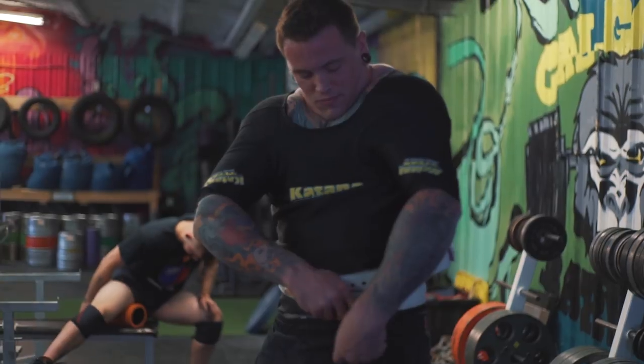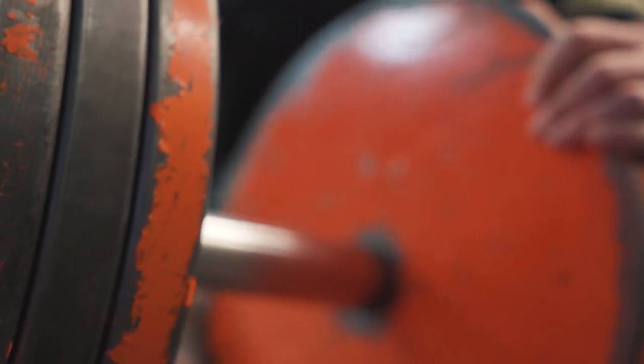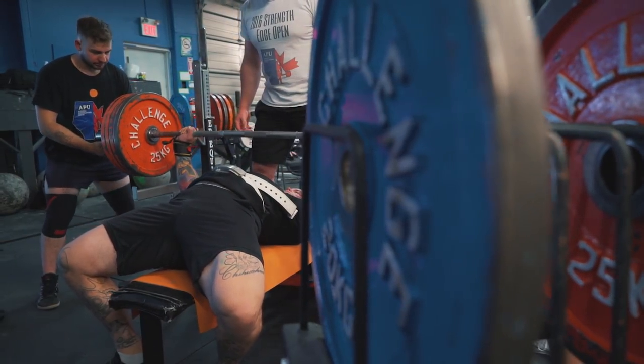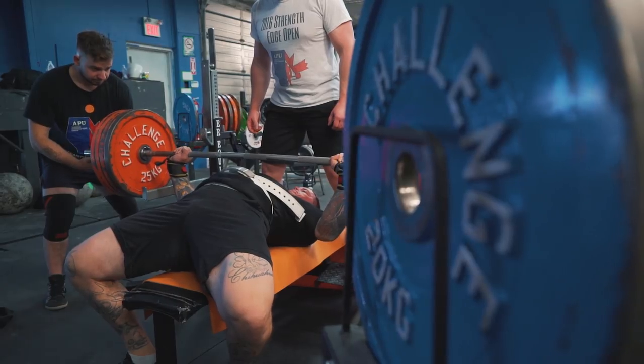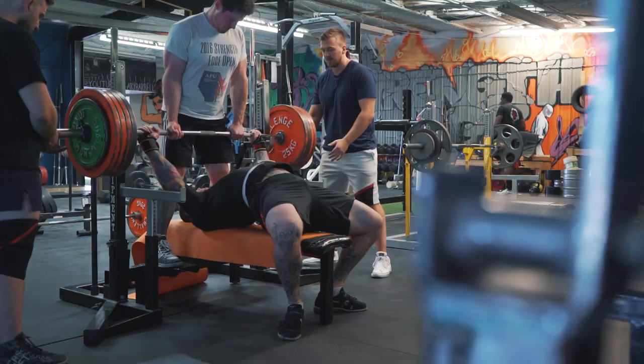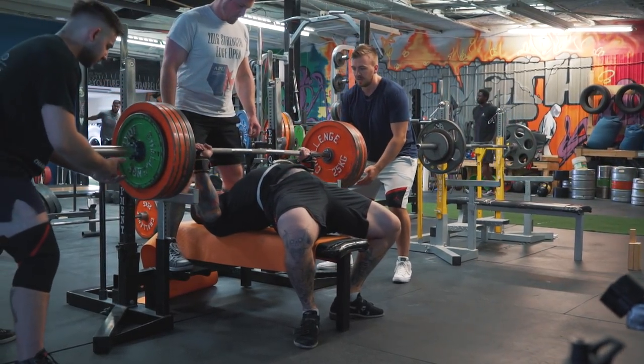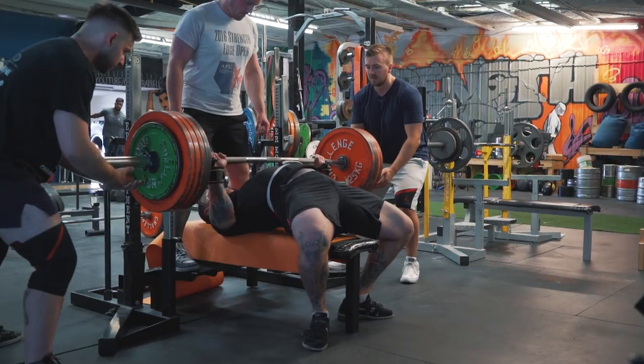I was able to gradually work my way down with 240 and get a touch and a really fast press. 240 happens to be the weight that I missed at my last meet — I also missed that weight during that last training cycle, once, maybe twice. So I was really happy to do that. First day in the shirt, touch and press, hit a PR. What can I say? I was ecstatic about that.